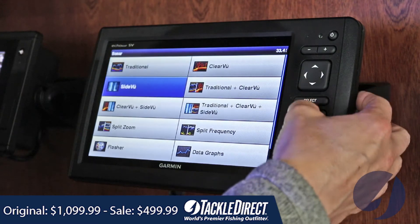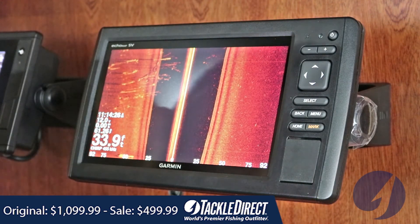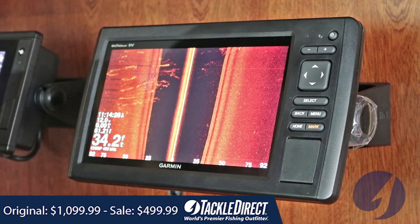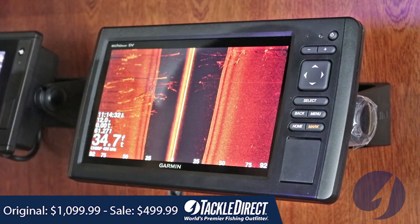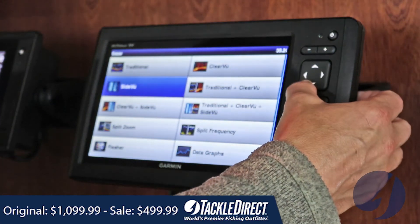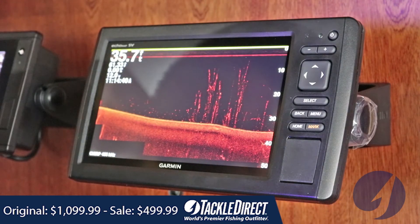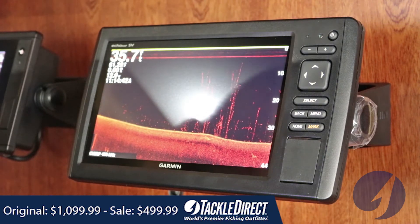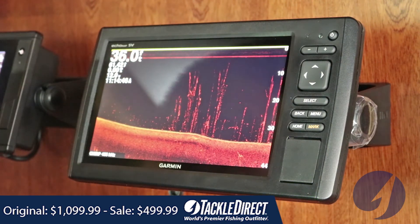You can also do side view, which is going to give you a view of approximately 200 feet off of the port or starboard side of your boat — great at helping you find spots that you wouldn't normally be right over top of. You can do your down view also, which is what Garmin calls ClearVü, and it is very clear. This is also great if you're fishing wrecks or high vegetation areas.